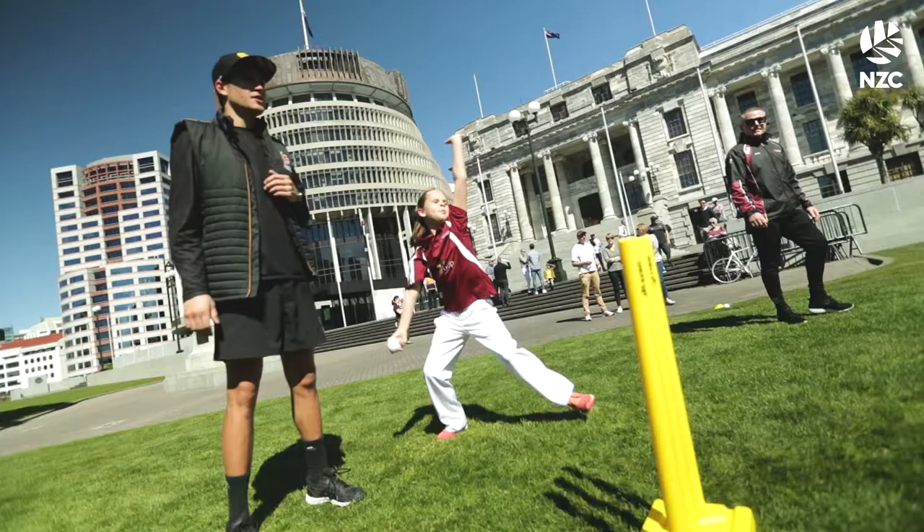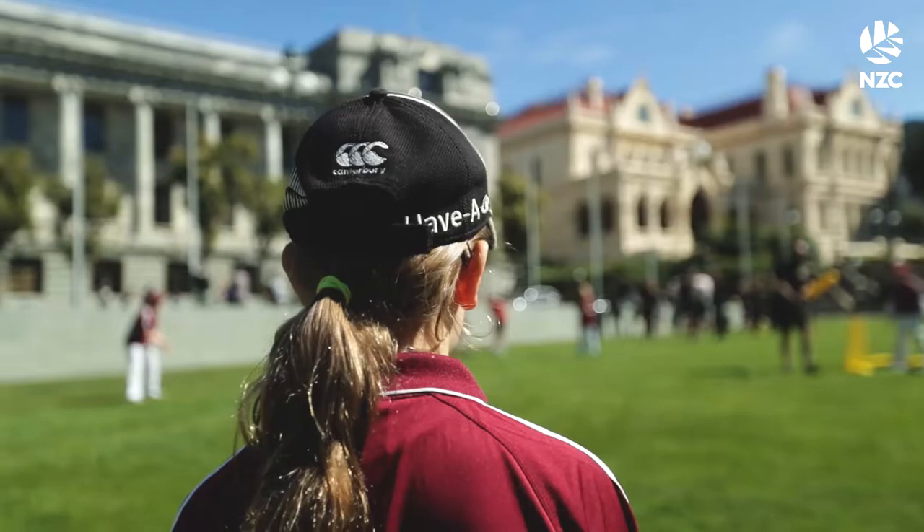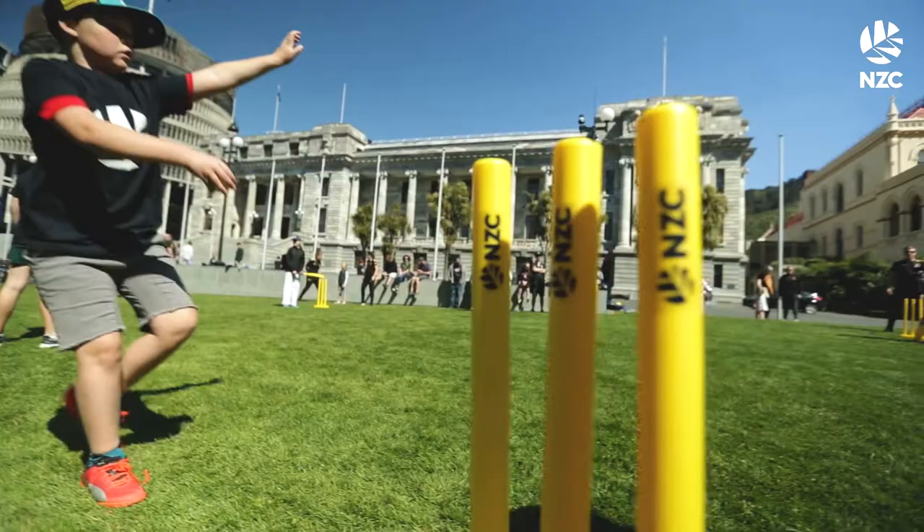It is about enjoyment, and the more they can leave their day having enjoyed it — so hitting a six, bringing those boundaries in for certain age groups, and the pitch being a little bit smaller or a little bit bigger, just depending on where they are in their development — I think that'll make it a lot more inclusive and a lot more enjoyable for the kids.